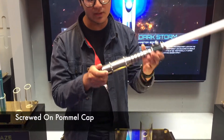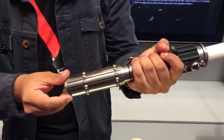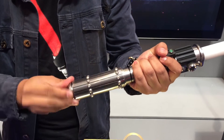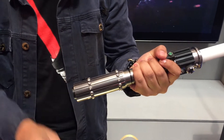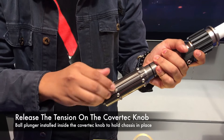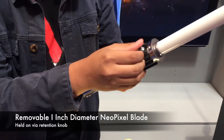I'm just going to remove the pommel. Our official partner Sabermark is also here — they have three display sabers that you can check out at the booth, right here at the Atrium at level 2. I'm just going to remove the Neopixel blade first.